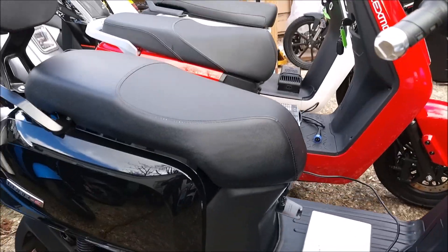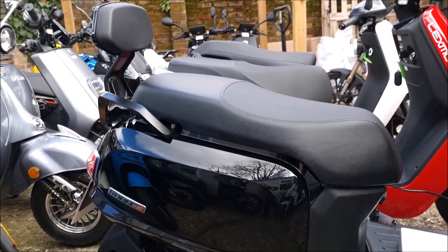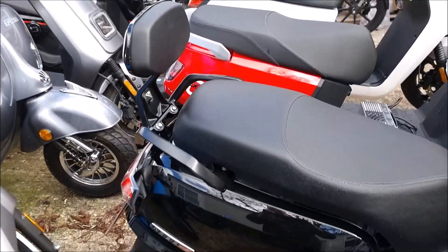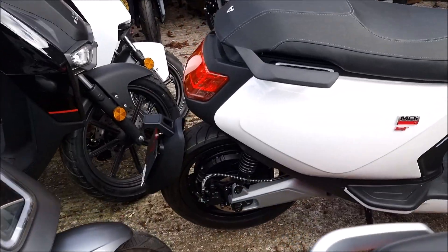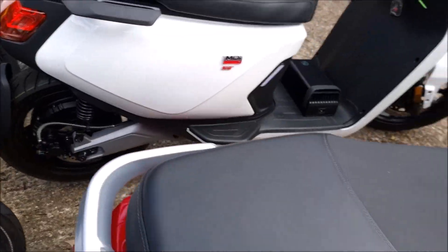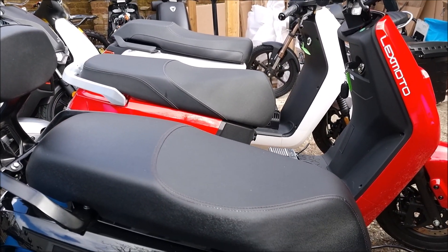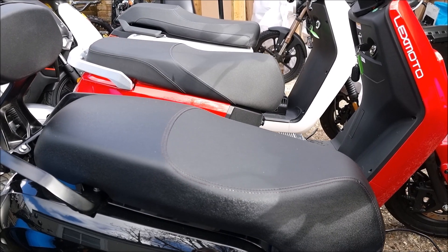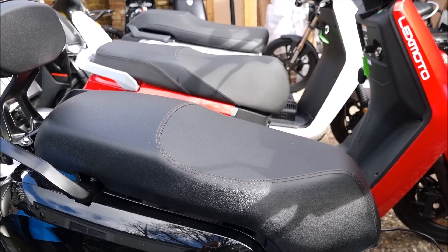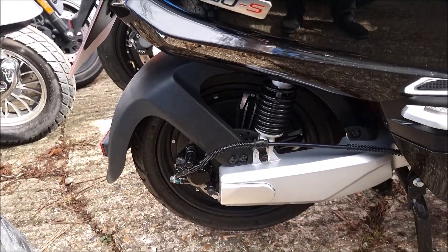In terms of dimensions, the MQI has the highest seat and appears to have the longest seat, but it's worth noting that the rear portion of the MQI seat isn't actually usable. So for the passenger, the LX08 has the most usable seat space, while the MQI GT has the most seat available for the rider.